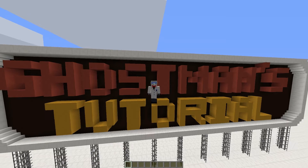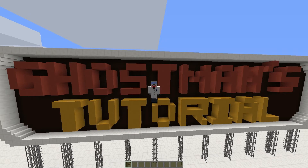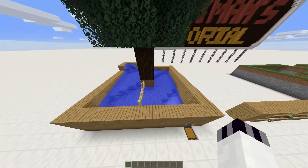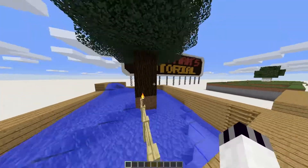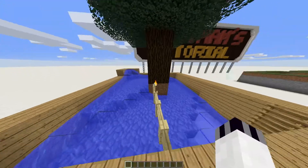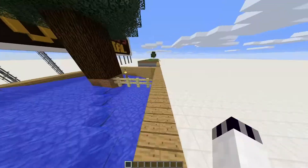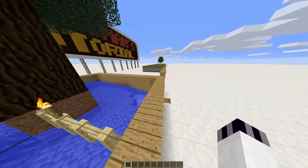Without further ado, let's go and have a look at the sapling collector you're about to build. Here is the sapling collector — it relies on water and it's a very simple construction. The saplings fall down, and you've got to be careful because saplings seem to fly, hence why it's slightly larger than it needs to be.